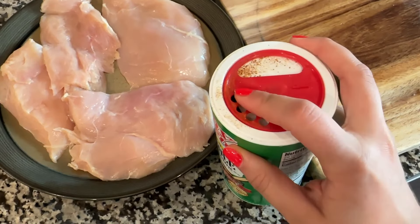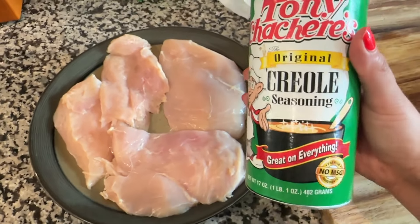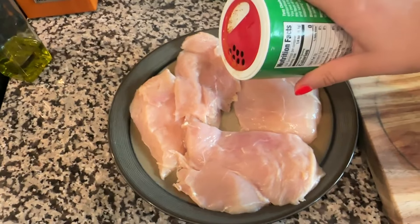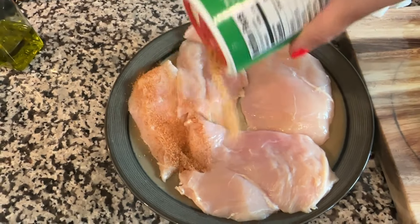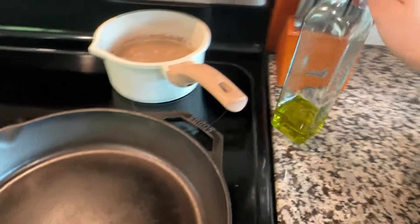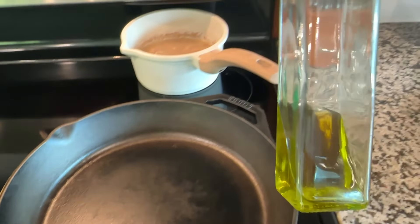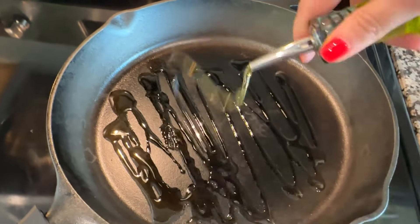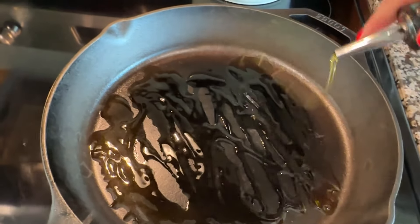I like to use Tony Chachere's — I don't know how you say it, someone correct me please — but this creole cajun seasoning is my favorite. It's almost gone; I put it on everything. Go ahead and rub it in, then add about two tablespoons of olive oil into the pan. I like to be generous with it because I like to make my stuff crispy.